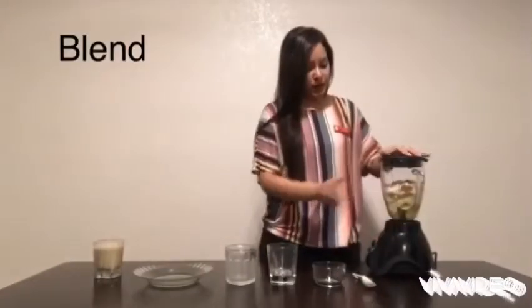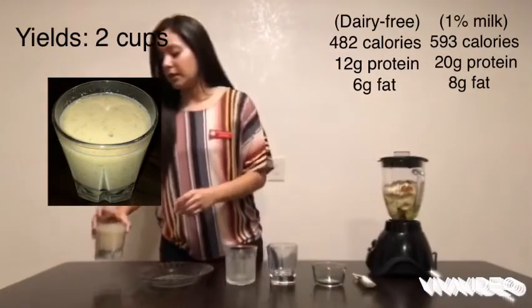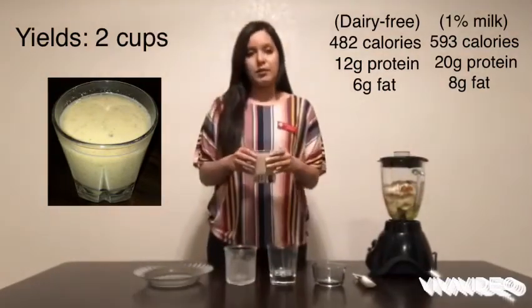Then you would just top it up and blend it until you get the smoothie texture that you want. I had already made the finished product and here it goes. Thank you!